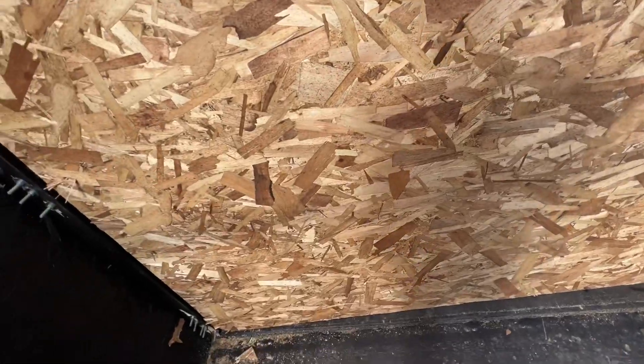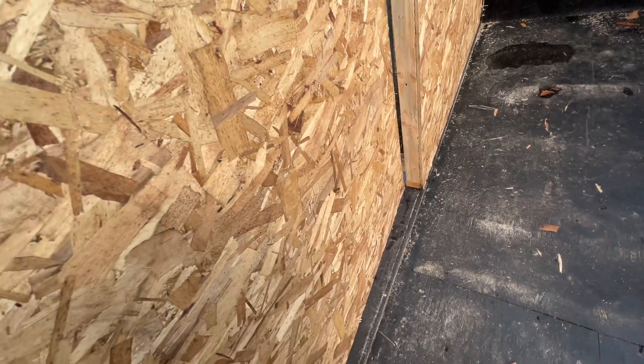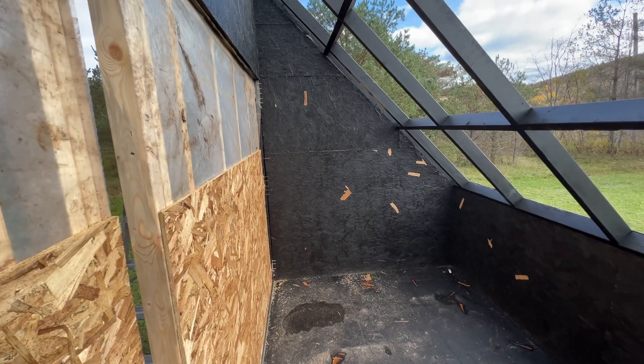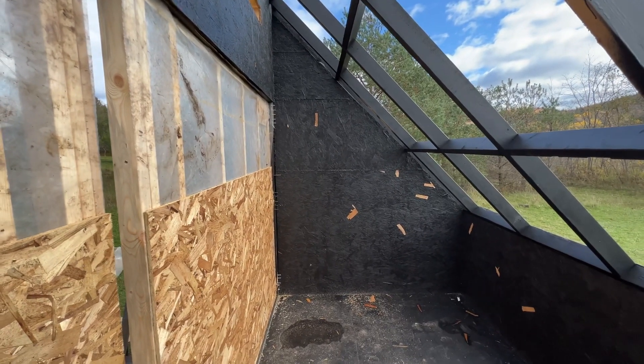There are going to be vents that are framed out — we just still need to cut them out — and the moist air escapes through the vents down below in the doors.